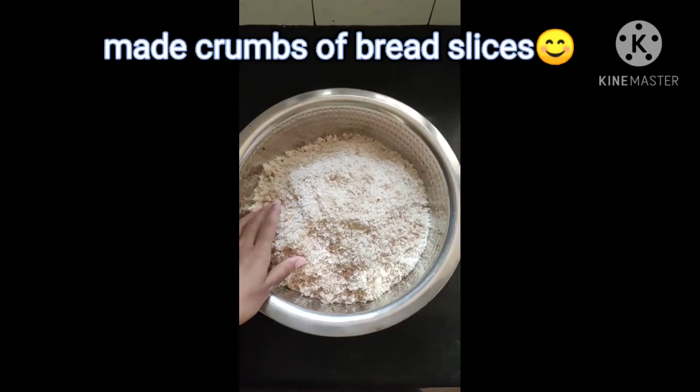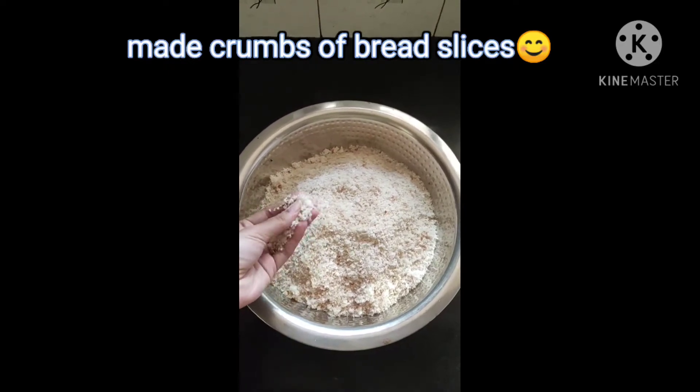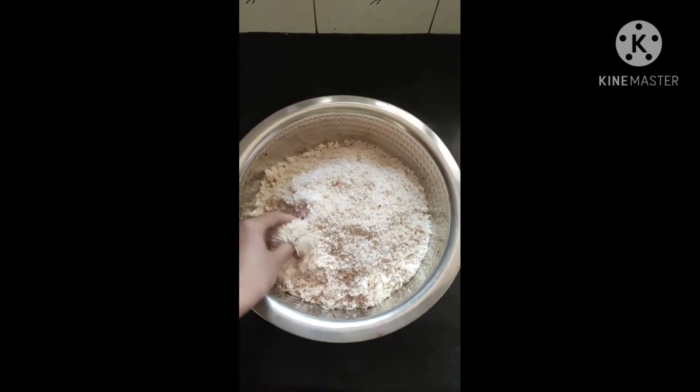You can see that I have made bread crumbs in the blender. We have turned the bread slices into crumbs.